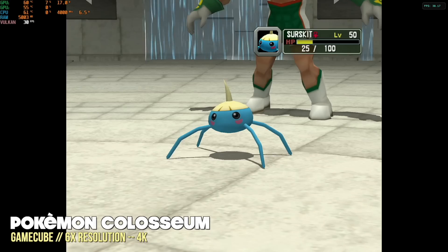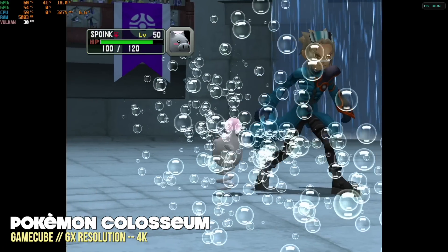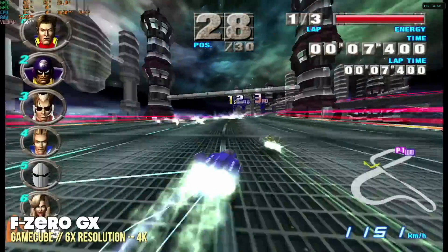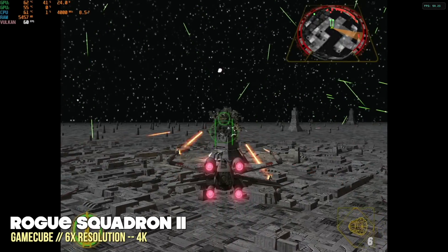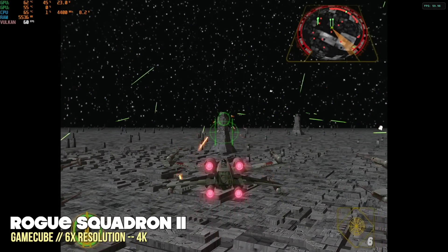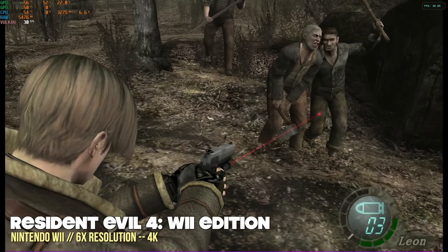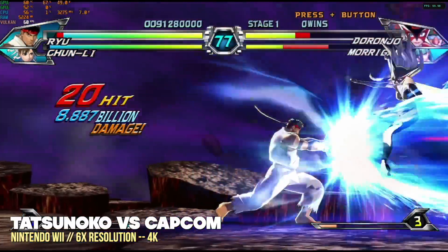Moving over to retro game emulation, starting with the high-end systems. Everything below, like PSP and Dreamcast, will play perfectly in 4K. GameCube also works really well at a 4K resolution — we're playing everything at a six times upscale, and there's not a hiccup even in the hardest games like F-Zero GX or Rogue Squadron 2. If you're looking for the ultimate GameCube machine, this might be it. Nintendo Wii with the same Dolphin emulator and same 6X resolution settings also plays super smooth. GameCube and Wii emulation at 4K is perfect.